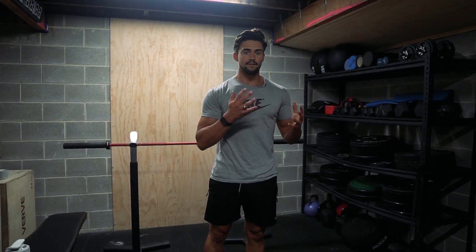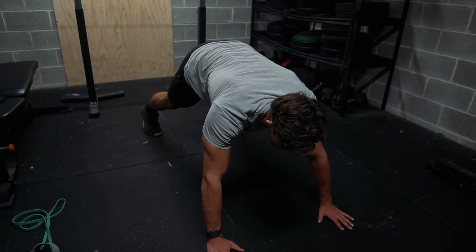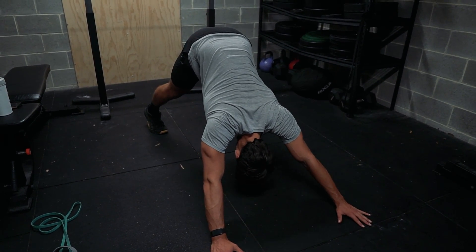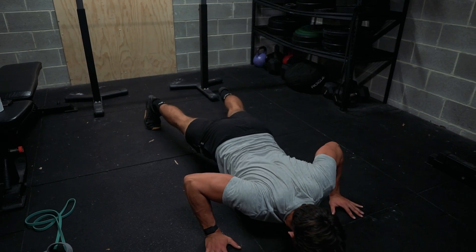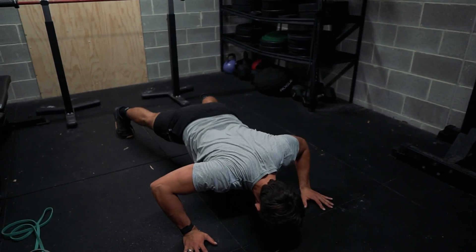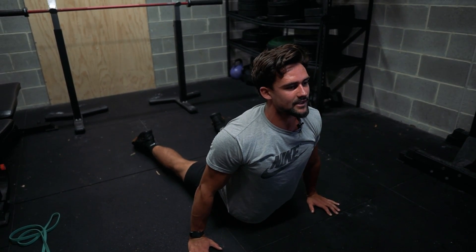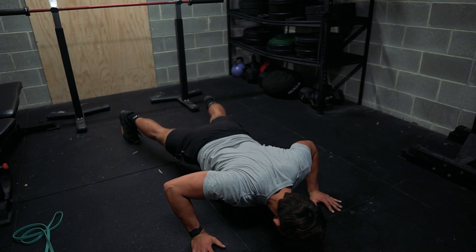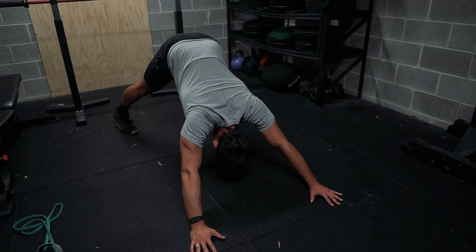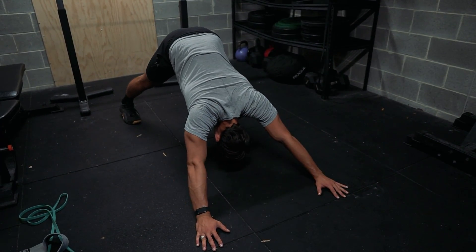Now we're going to go into a down-to-up dog. In the down dog, go on your hands and push your bum up, really trying to open up your chest, and hold that position for a second. Then cycle through into an up dog and back down. Do this 10 times. You should feel it in your chest, your shoulders opening up, and your hamstrings in the down dog.